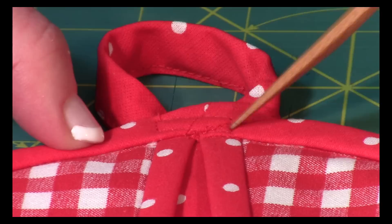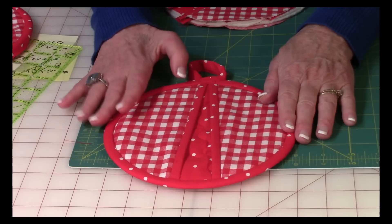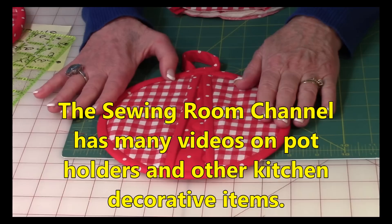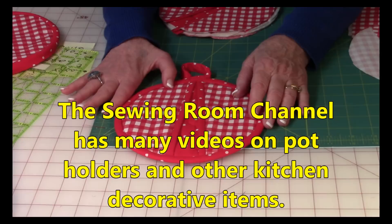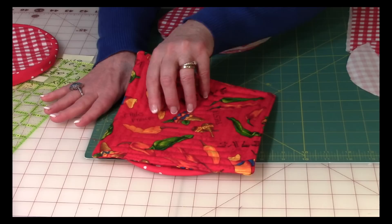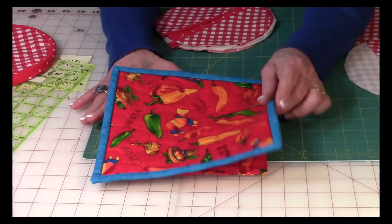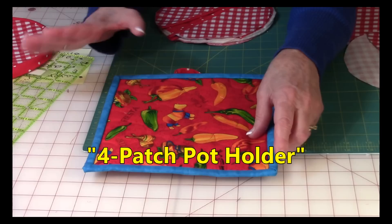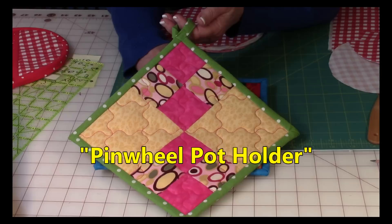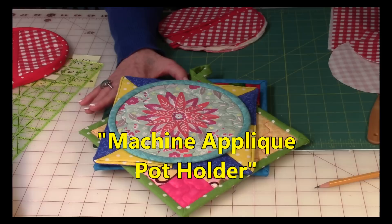And then you are done! I know there are a lot of steps but it's really not that difficult. I think you're going to really enjoy this project — it's a very functional pot holder. The Sewing Room channel offers a lot of kitchen items to make. If you want other pot holders, here's the easy pot holder with no binding involved — great for beginners or children learning to sew. There's also an easy pot holder with binding showing mitered corners, a hanging four-patch pot holder, and a pinwheel pot holder.